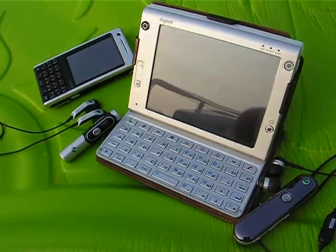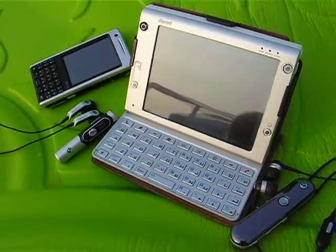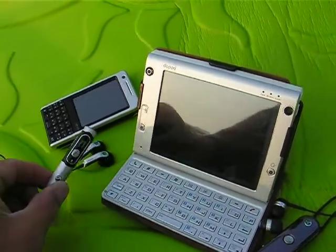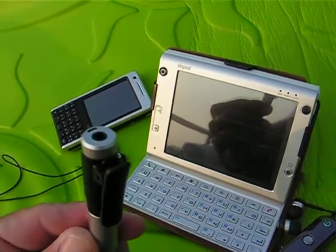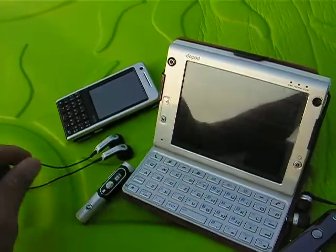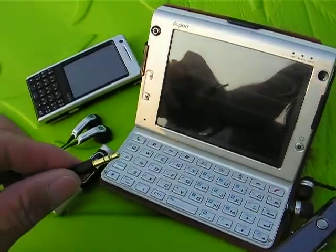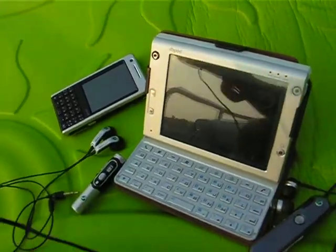Hey Pimps, this is Bingo Boy coming at you with the new Sony Ericsson Bluetooth headset. Right here we have the new HBH-DS200, which has a detachable 3.5mm plug. What that means is you can use your own headset with this Bluetooth device.